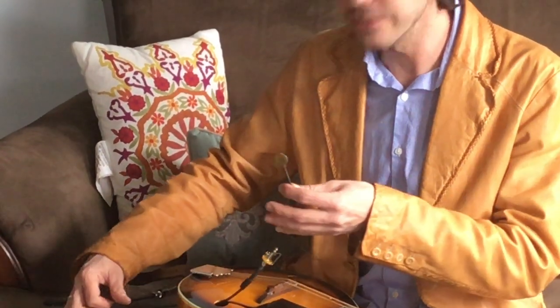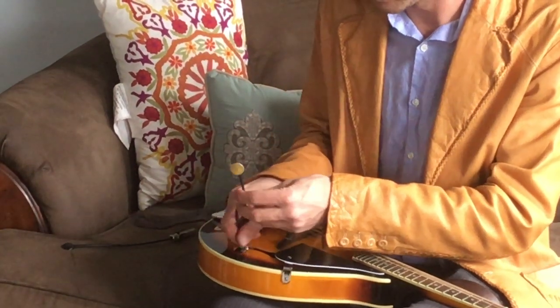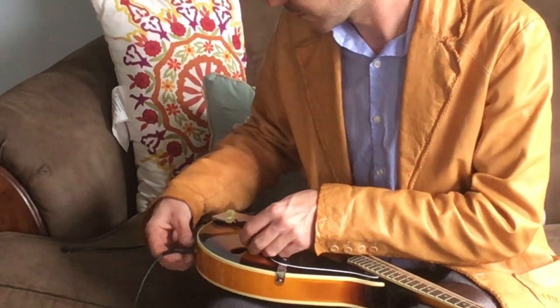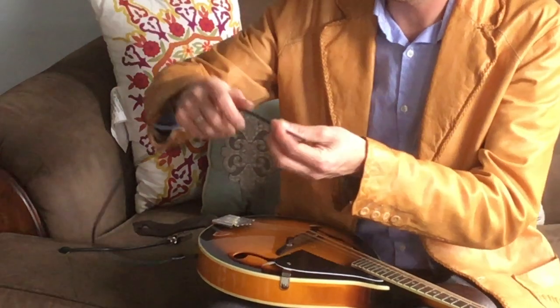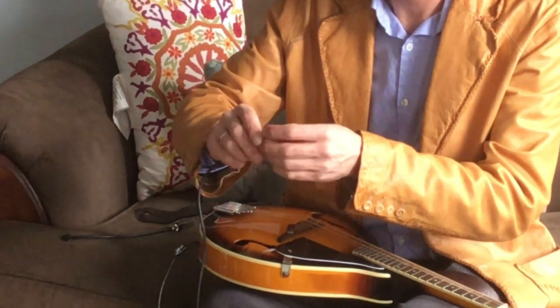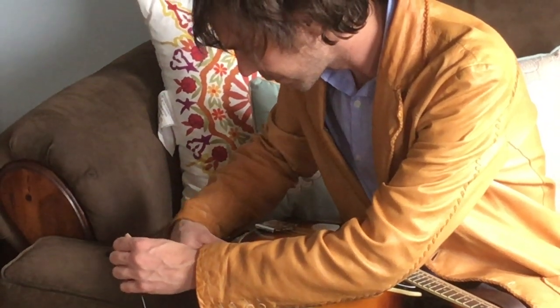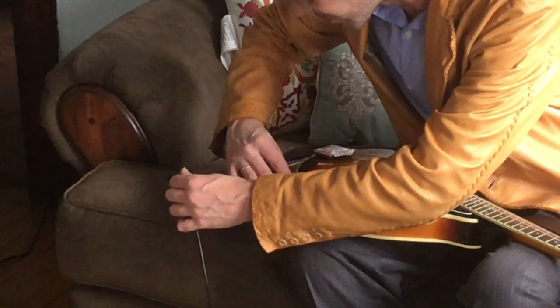Now today, for this example, we're going to pull it through the apple gently. Once the threads are showing, we're going to go ahead and nut the washer, secure the jack to the lower bottom of the instrument.